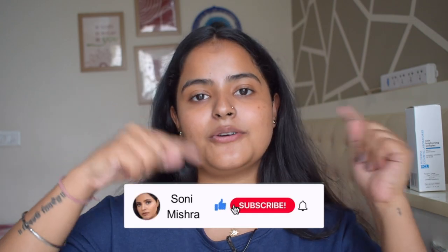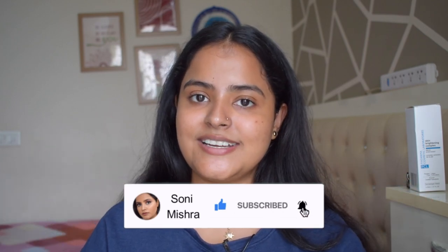I will link this product in the description box below, so make sure you check that out. Give this video a thumbs up if you liked it and found it helpful. If you have any questions about this product or skincare and makeup in general, drop them in the comments below — also drop your video recommendations there. If you haven't subscribed yet, please hit that red subscribe button and the notification bell. I will see you very soon in my next video — till then, stay safe, stay healthy, bye bye!